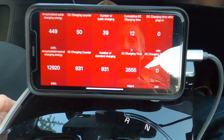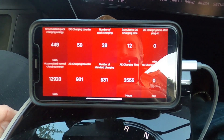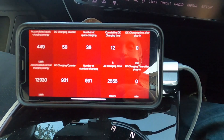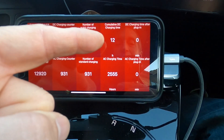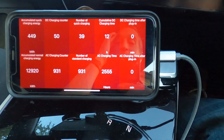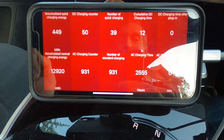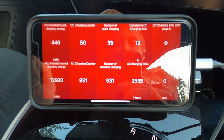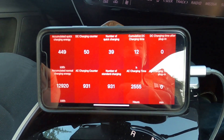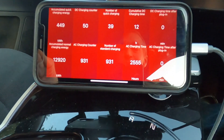I don't know quite what the difference is between those two DC-related counters — if any Kia technicians want to chime in, that would be great. It's telling me I've done either 50 or 39 DC sessions depending on which you take as reality. Looking at the cumulative time, I've spent 12 hours charging on DC and 2,555 hours charging on AC. This shows my charging history over the two years I've had the car, bought brand new.